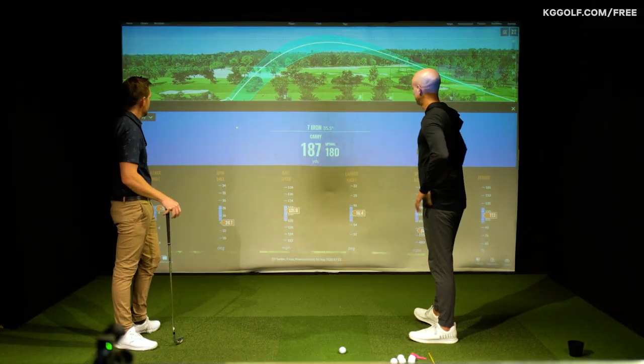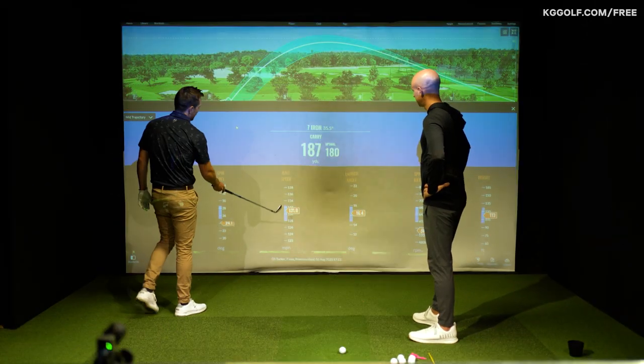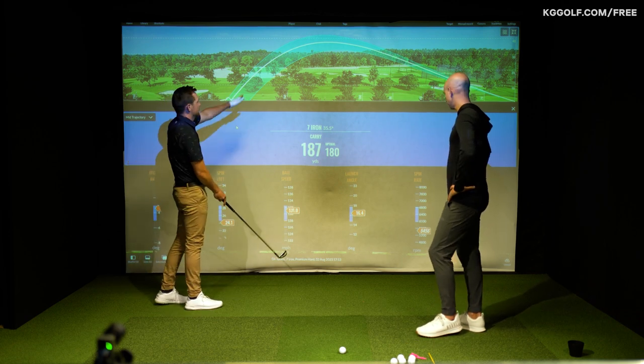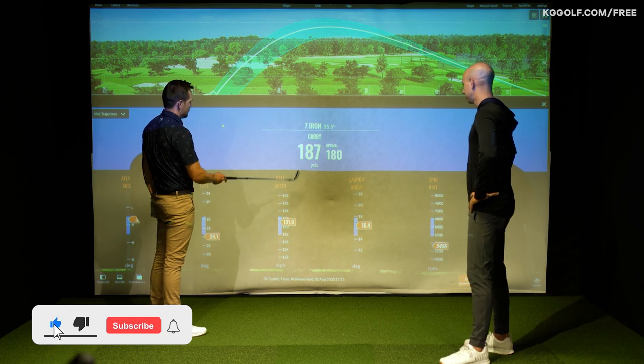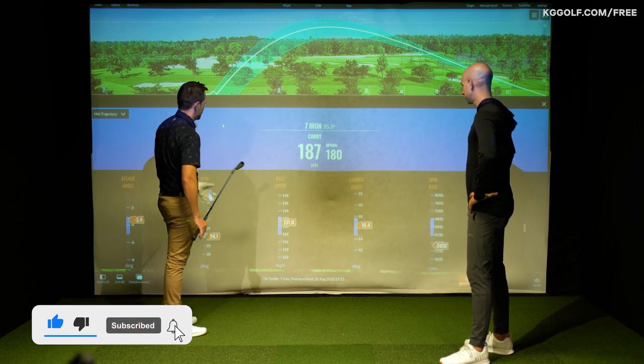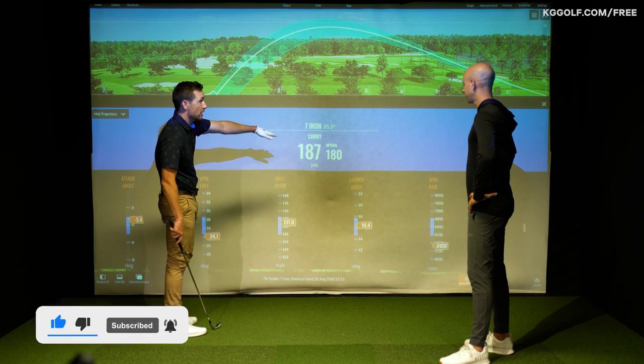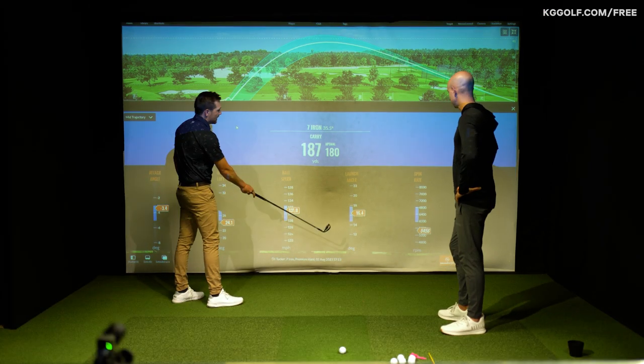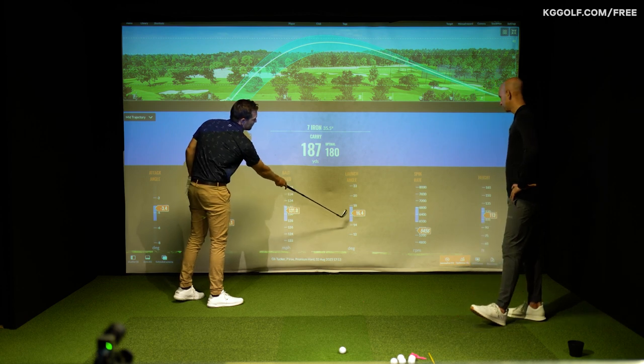Very efficient at impact - that's a great phrase. So we can see the numbers here relative to achieving this trajectory. The seven iron went 187 yards, hit it quite well, slightly stronger off the club here - that's why it went further than optimal. If we look at ball speeds in the graph, launch angle as you can see is right in the middle.